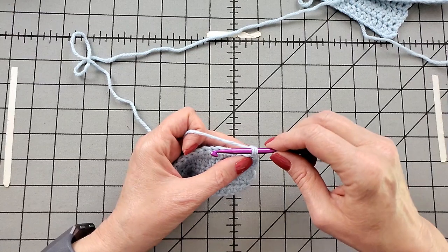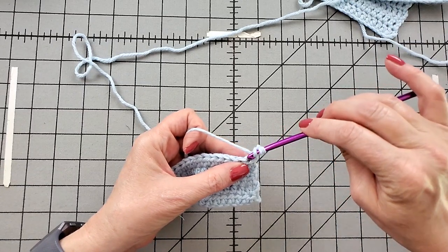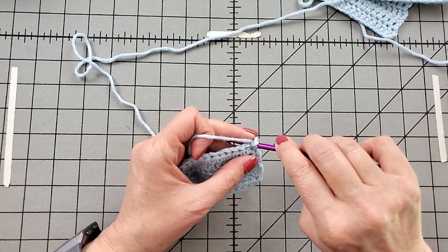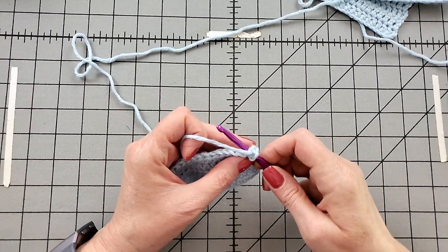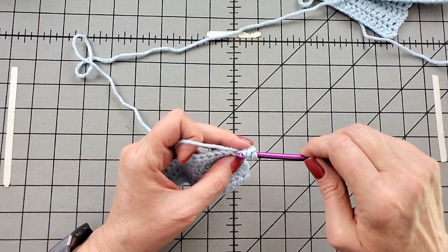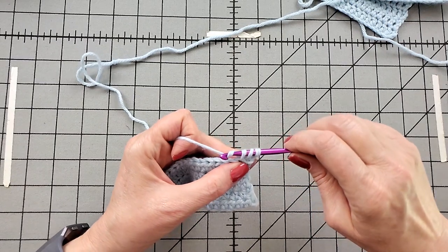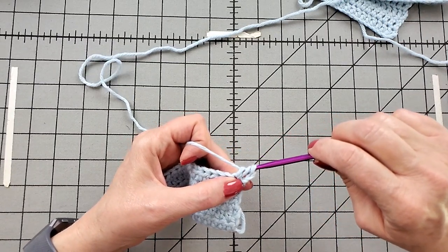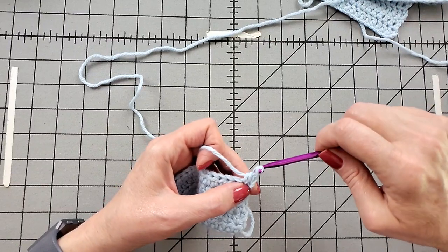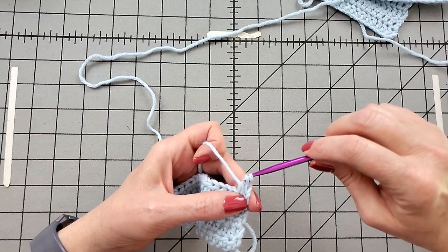Yarn over, and in this case I'm going to go under both legs of the V. Your pattern might have you going through the front leg or the back leg — I'm going under both. Grab the yarn and pull up a loop. Now get a good grip, because you grab the yarn again and pull through all three. You'll see my left hand pincher fingers really do have a good grip on that fabric. If your yarn is going to split at all, this is where you'll see it.